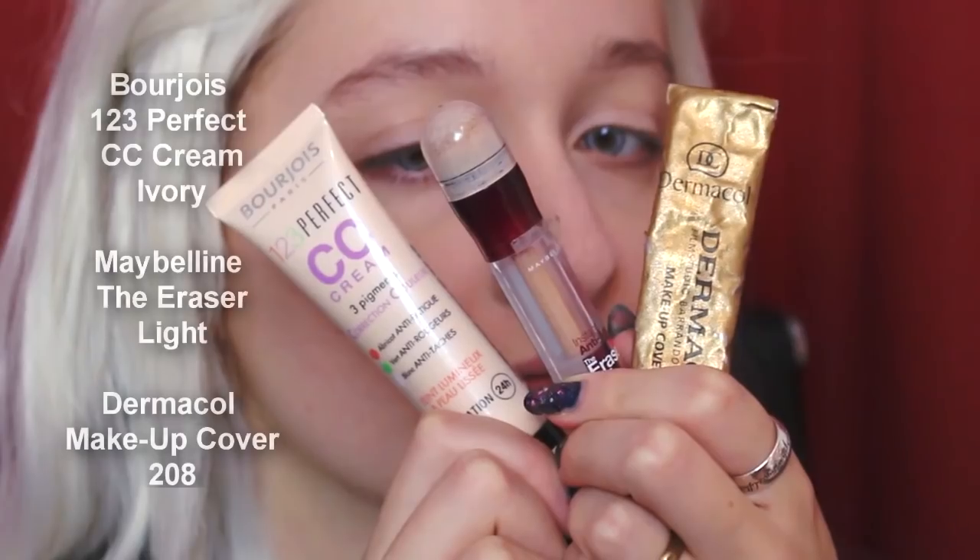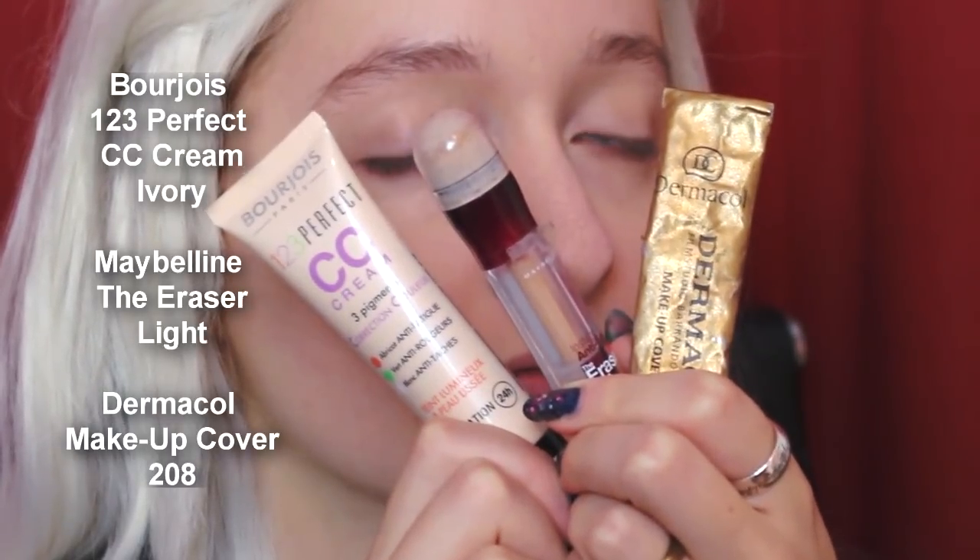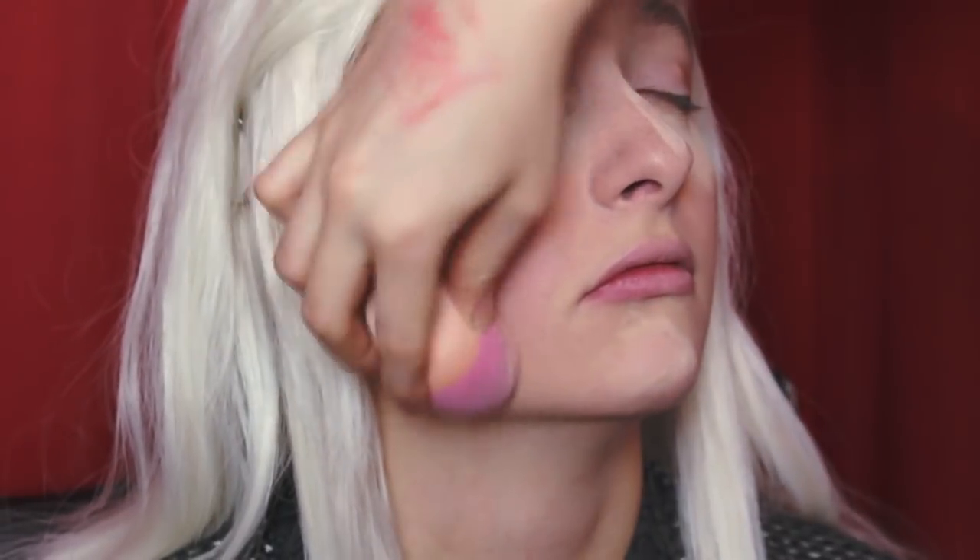On to the makeup now. Starting with base makeup, I used a primer — the Porefessional by Benefit — which I didn't show in the video, unfortunately. Then I used three products to lay down the flawless base, so do it however you prefer, as long as the skin looks pretty flawless and elvish. Then using the lighter half of the Wet and Wild contouring palette, I used it to simultaneously bake and set the foundation, and we'll leave the powder on without brushing it off while we do the eye makeup.